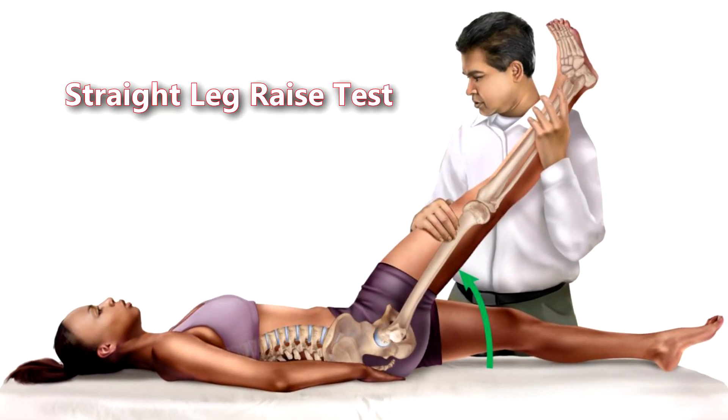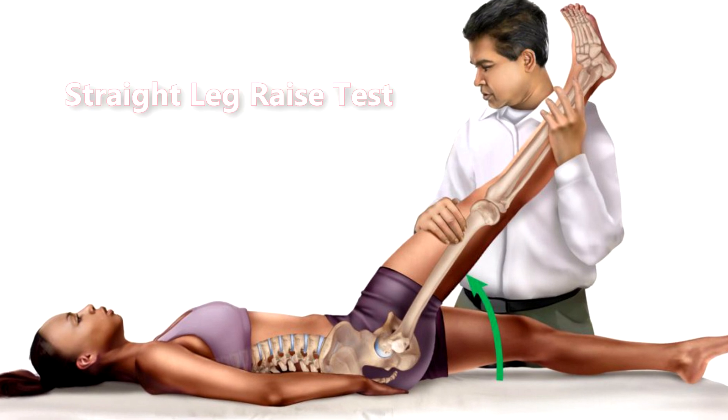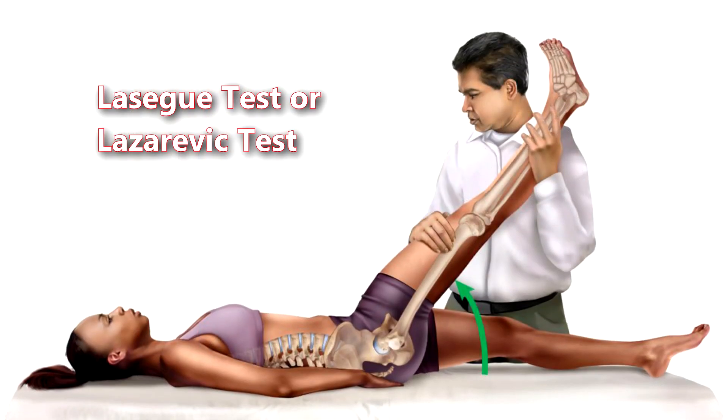The straight leg raise test is a physical examination test used to identify conditions in which nerve root irritation is present, for example in sciatica and facet joint pathologies. This test is also called the Seag test or Lasègue test.